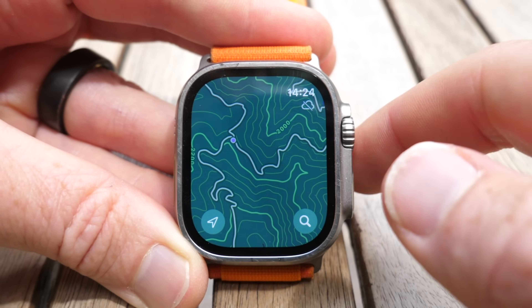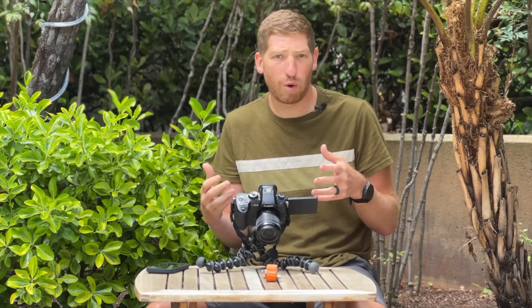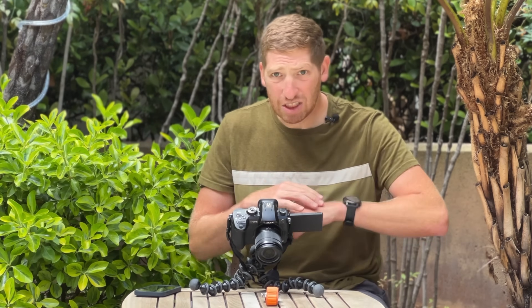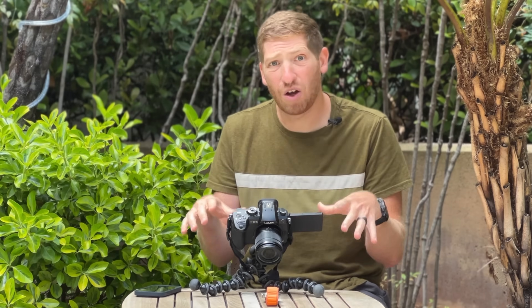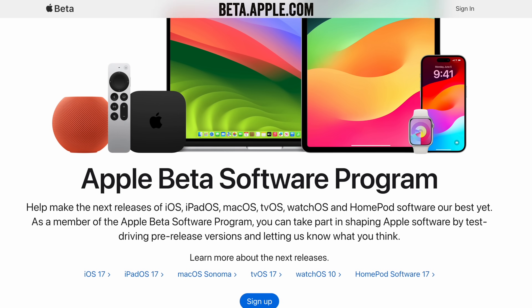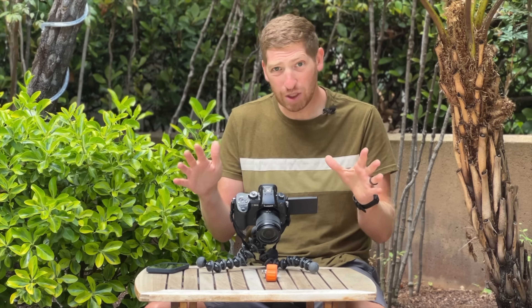Apple has just released their public beta of WatchOS 10, and with that their new topographic map, which is going to Apple Watch Series 4 and above, as well as the Apple Watch SE editions and the Apple Watch Ultra, probably in the September timeframe. WatchOS 10 has a ton of new sports and fitness features, but in this video I'm going to go hands-on with the beta to show how it works. Because the version released today is a public beta — beta is the most important part — you may see some funky limitations. Things are going to change, but I'll show you where it is now and where it'll probably be down the road.